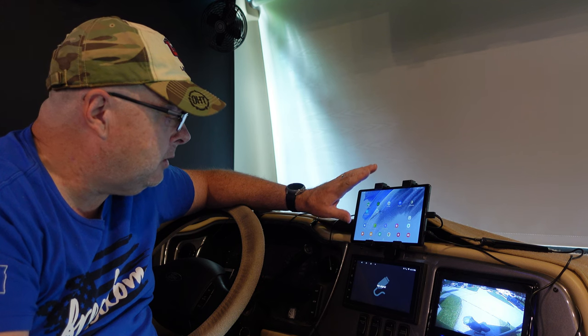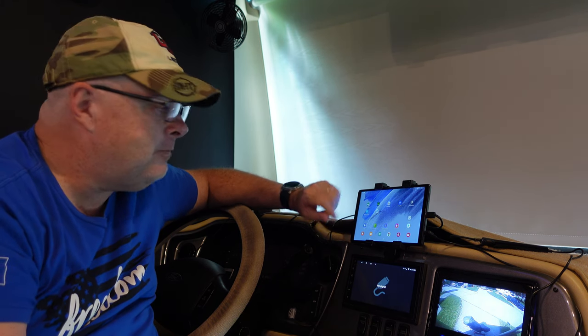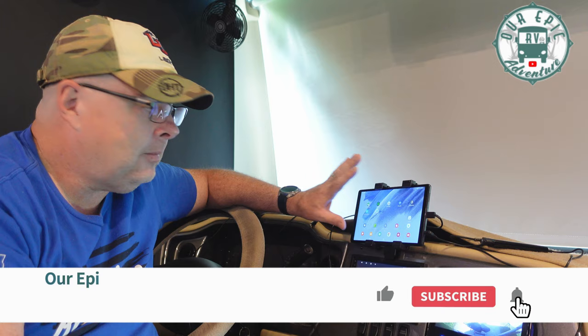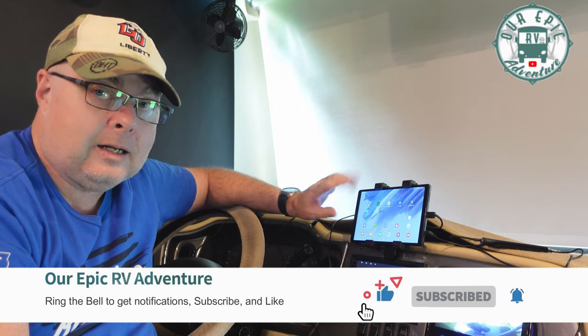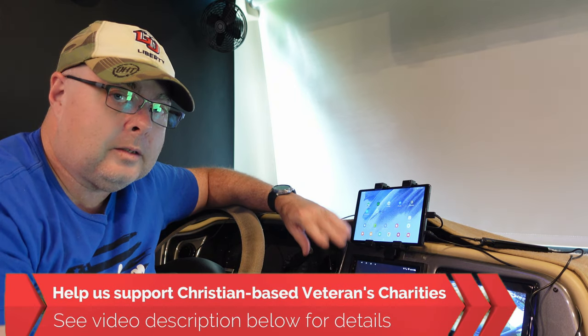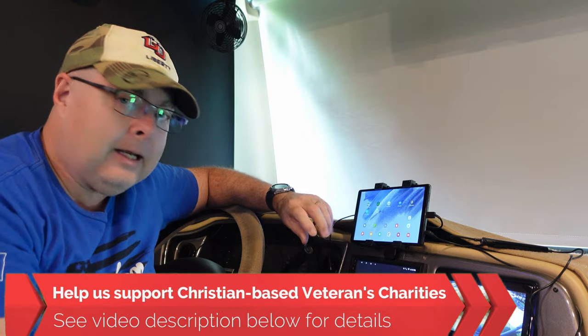If you've got any other hacks and ideas on things to make your drive a little bit easier and save money, please leave us a note in the comments below. If you've tried this or a similar setup, let us know as well. If you have any questions, leave us a note. And if you'd like to help us support Christian-based Veterans Charities, please take a look at the description below for the many different ways you can help us.